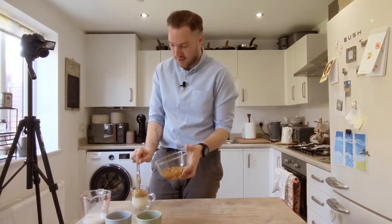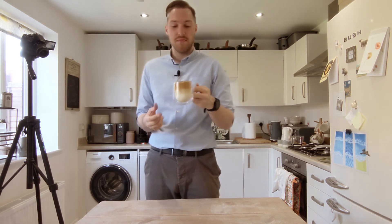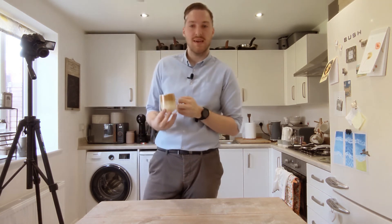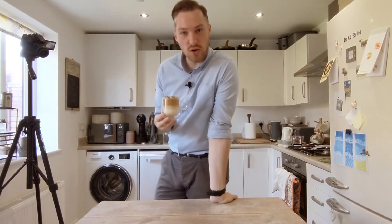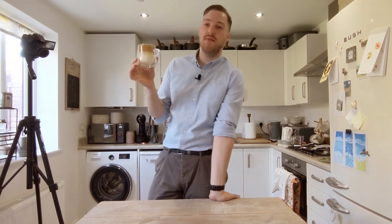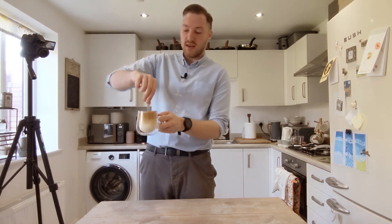Just look at that. And there it is — that is our Dalgona coffee. Now if you look anywhere on the internet it will be displayed like this, with the thick bit of Dalgona coffee at the top and the milk underneath. I do recommend you do not drink it this way, otherwise you'll be hit with a huge amount of coffee followed by a little bit of milk, and that's not gonna be very tasty. So I'm just gonna use a little spoon and give this a nice little mix.